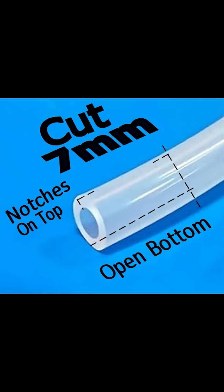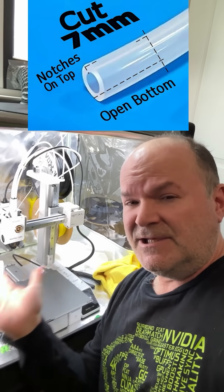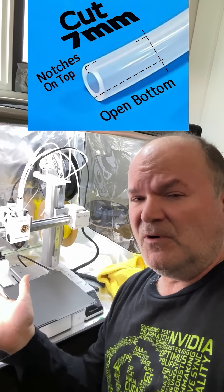And here is how you cut the piece of silicon — pause the video if you have to. Slit on the bottom, not just on top. Please take a moment to like and share because this is an important fix for the Bambu A1 and A1 Mini. You're welcome, internet.